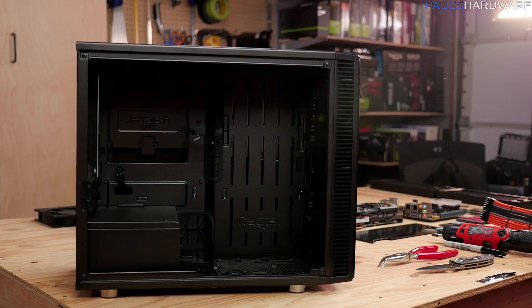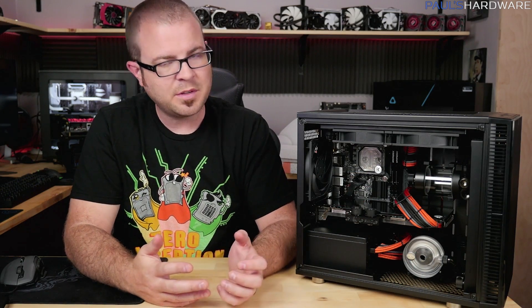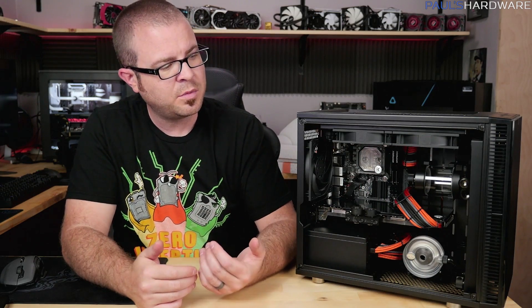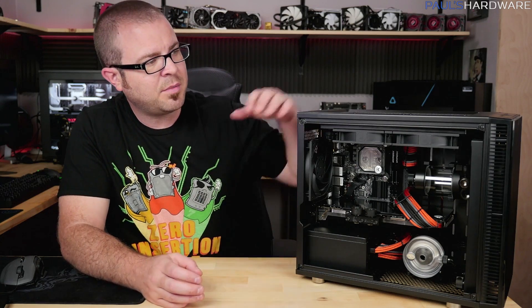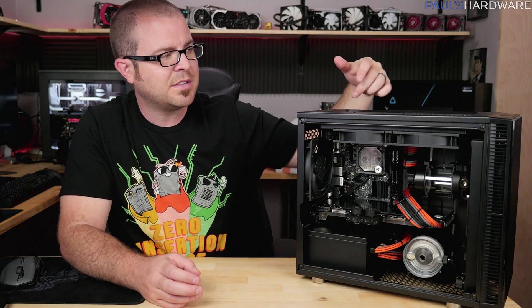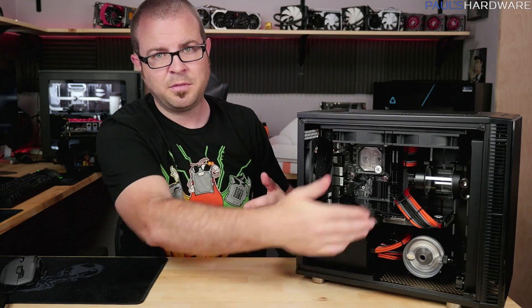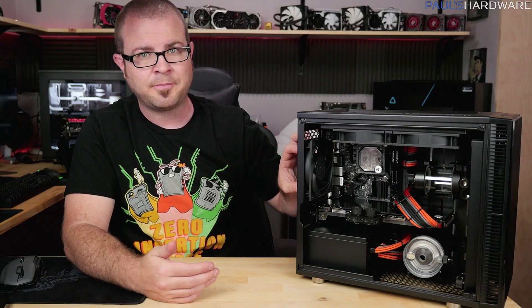The PSU fits nicely and gives lots of extra space since it's short. Next I installed the radiators — front radiator first to determine fitting placement. I wanted fittings at the top to make bleeding easier, but there wasn't enough room, so they went at the bottom. The top radiator I left floating temporarily to figure out spacing, confirming I could fit both 240mm radiators plus all five fans including the rear exhaust.